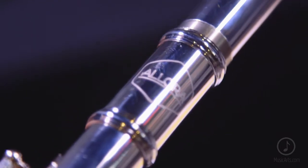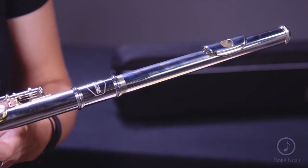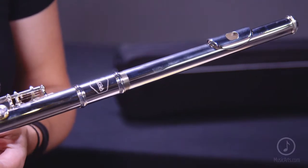Allura instruments will delight beginning students, advanced students, and professionals with years of satisfying carefree playing. This instrument is silver-plated over a nickel-silver head joint and body, which provides durability and a rich tone.